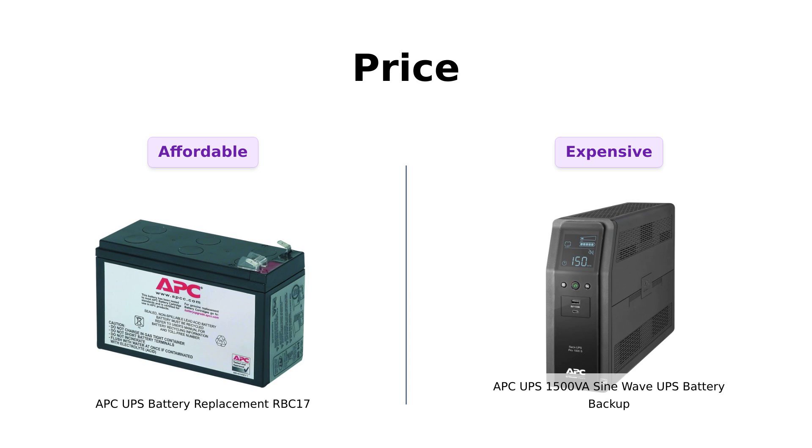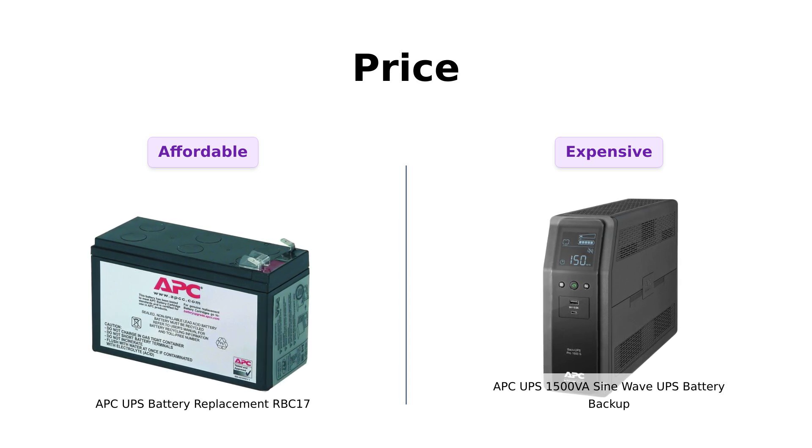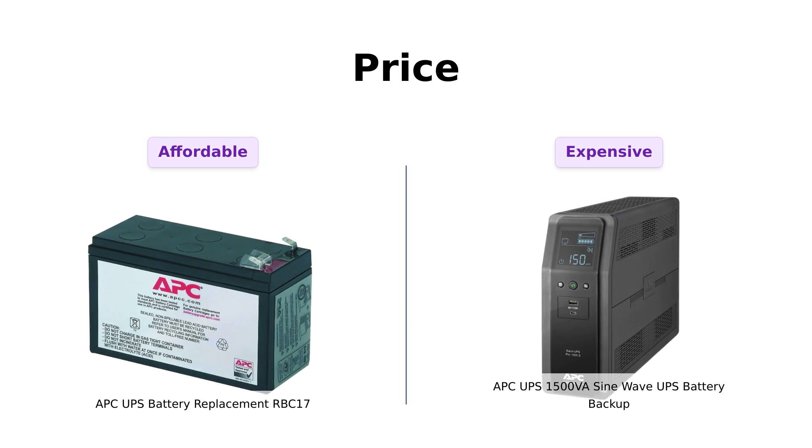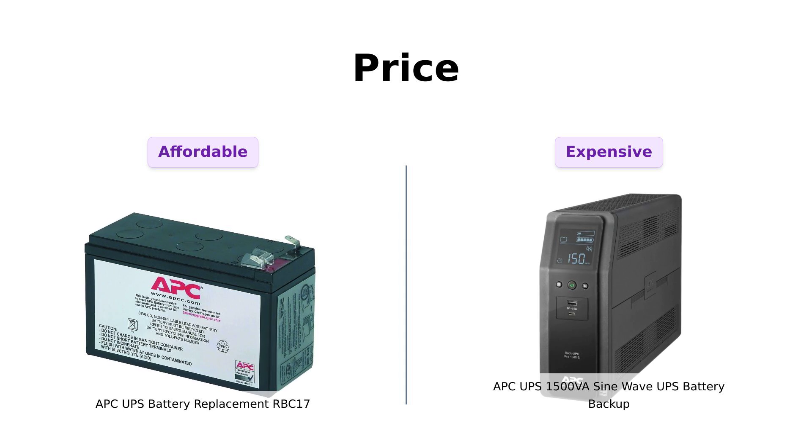On the other hand, we have the APC-1500VA, which is a bit more high-end at a whopping $284. Reviewers emphasize its premium quality, but some feel the price is steep, especially given the rising costs of replacement batteries due to demand. Overall, the RBC-17 is seen as a budget-friendly option, while the APC-1500VA is viewed as a high-end investment.